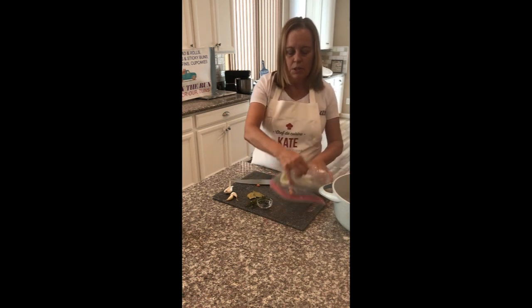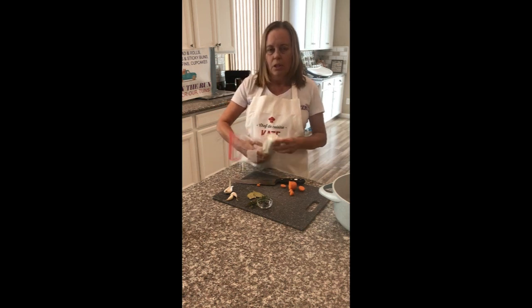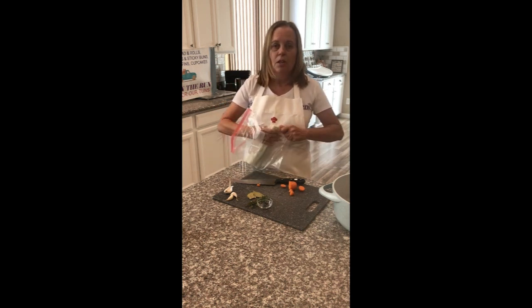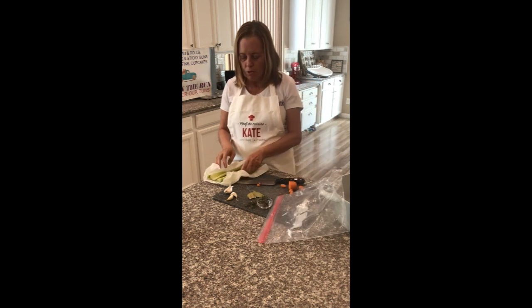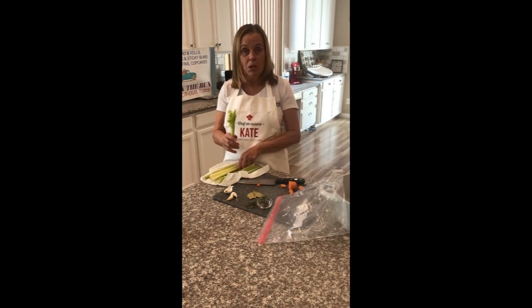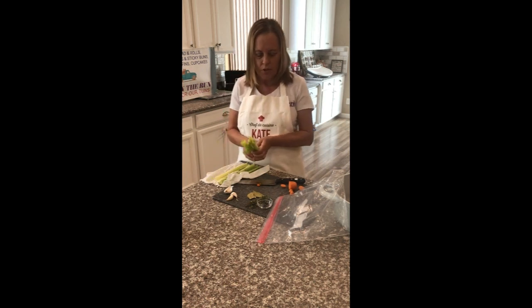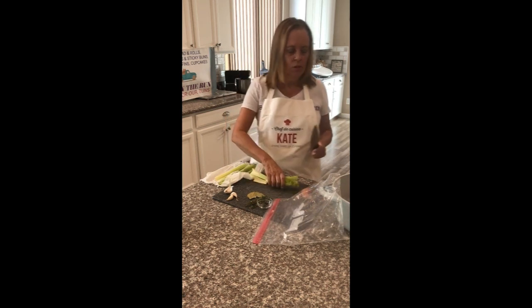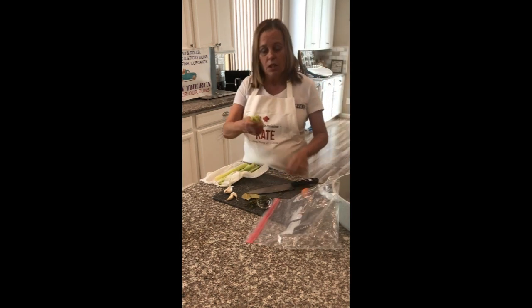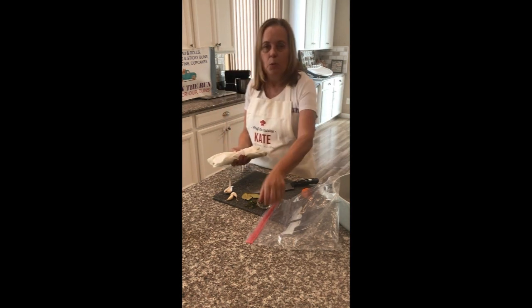And then I've got some celery from the refrigerator. When I get this home from the grocery store I always wash it, cut off the root end, and just store it in the refrigerator so it's always ready to go. Now when I'm making soups and stocks I want to include the part that has the great leaves, so that's actually what I'm going for here. I'll save the rest for snacking or other uses.